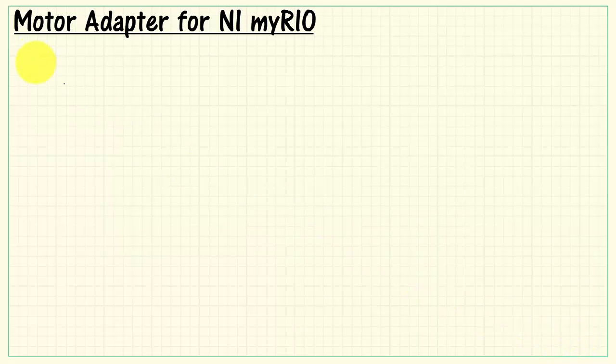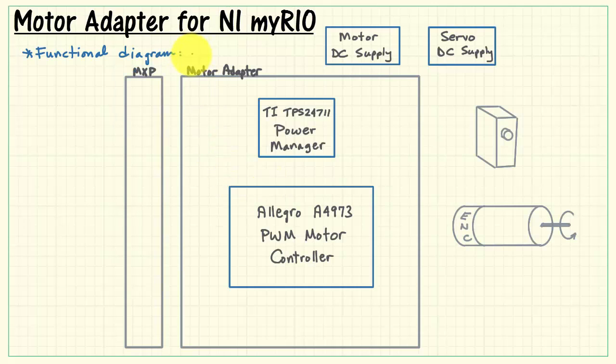Let's get acquainted with the details of the board by considering its functional diagram, building it up in stages. The motor adapter is based on the Allegro PWM motor controller and the TI Power Manager chips. You will need an external motor DC supply, and also an external servo DC supply should you choose to use the servos. This is the connection to the MXP ports. The MyRio 5-volt supply is used to power the logic of the Allegro chip, as well as the motor encoder.